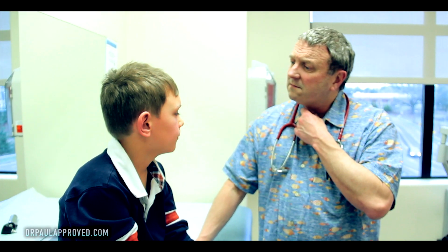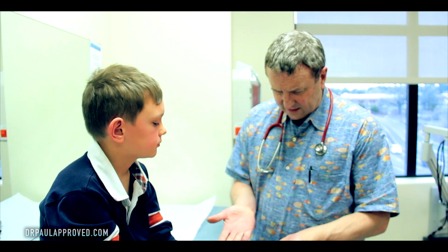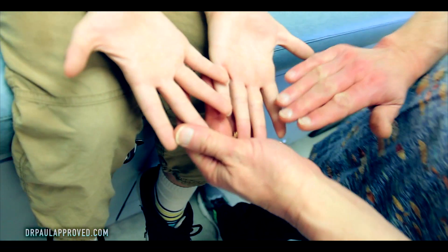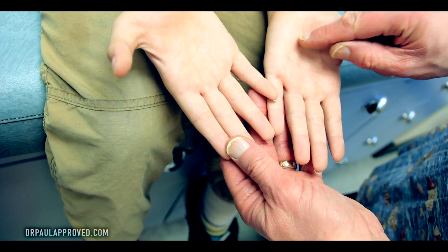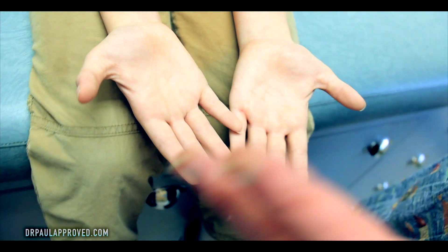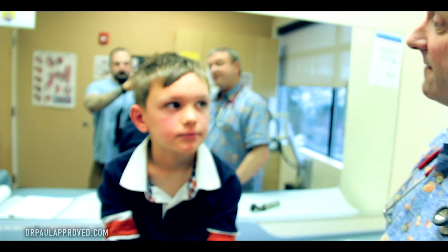Does it hurt to swallow? No. Any trouble swallowing? No. Let's see your hands. They look perfect. We've been seeing a lot of Coxsackie hand, foot, and mouth. And with that, sometimes you'll have little spots, but they're fine. I'm gonna guess your feet are fine.